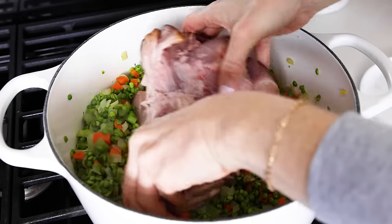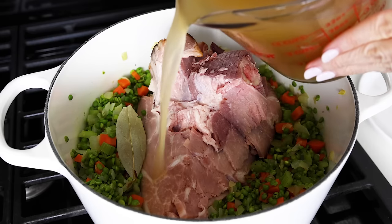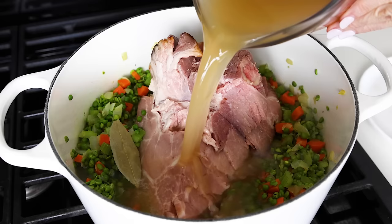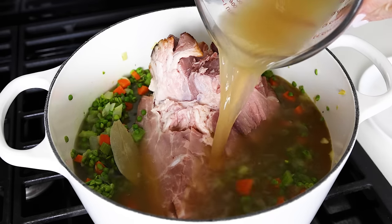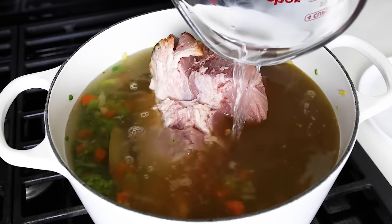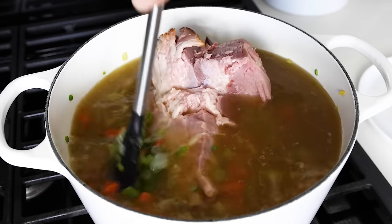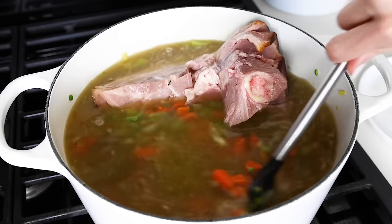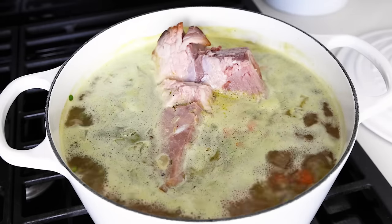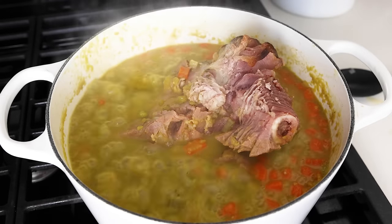Next, you'll add the ham bone and nestle it in between the veggies, along with one bay leaf, four cups of low-sodium chicken broth, and three cups of water. The ham bone itself can impart extra salty flavor to the soup, so I always default to a bit less kosher salt and low-sodium broth to start, because you can always add more salt to taste at the end. Give the veggies around the ham bone a stir to make sure nothing's stuck together, then bring the soup to a boil. Once it's boiling, reduce the heat to a low simmer, cover the pot, and cook the soup for 50 to 60 minutes, stirring occasionally until the soup has thickened and the peas have broken down.